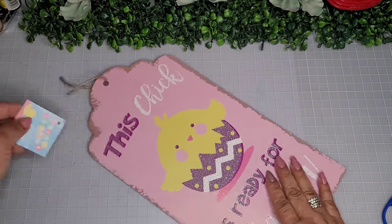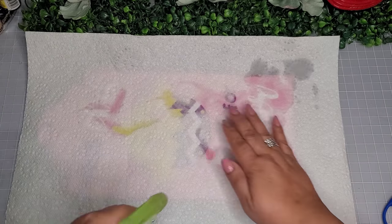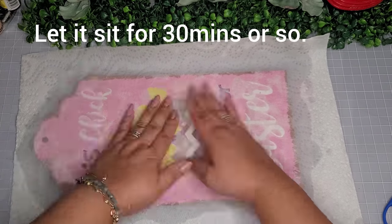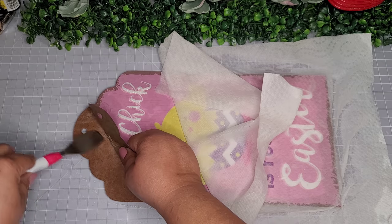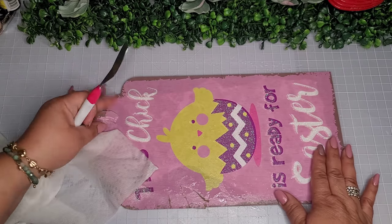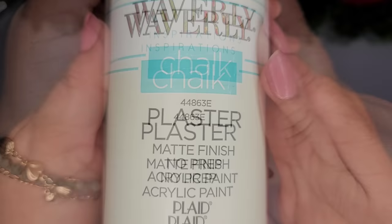Now I'm going to take this large Easter tag — I like the shape, it's really cute — and I'm going to cover it with a paper towel and saturate it with some water and let it sit for about 30 minutes. Now you can remove all the paper; it comes off pretty easily. You may have to do a couple more little sprays of water, but for the most part it all comes off really easily. Just wipe off all the excess glue and look at this beautiful new clean slate.